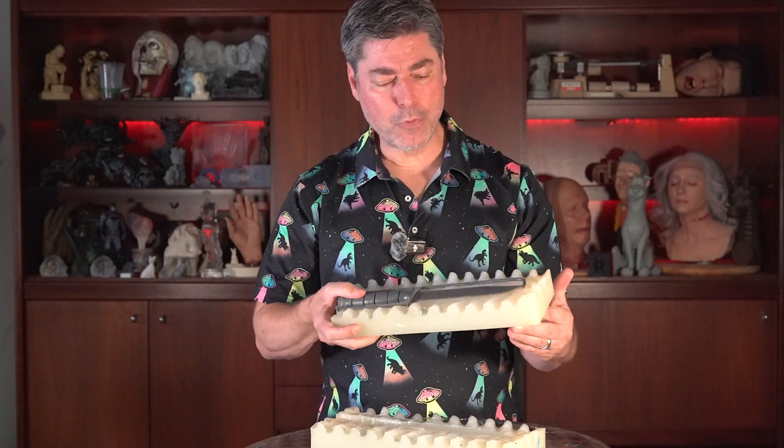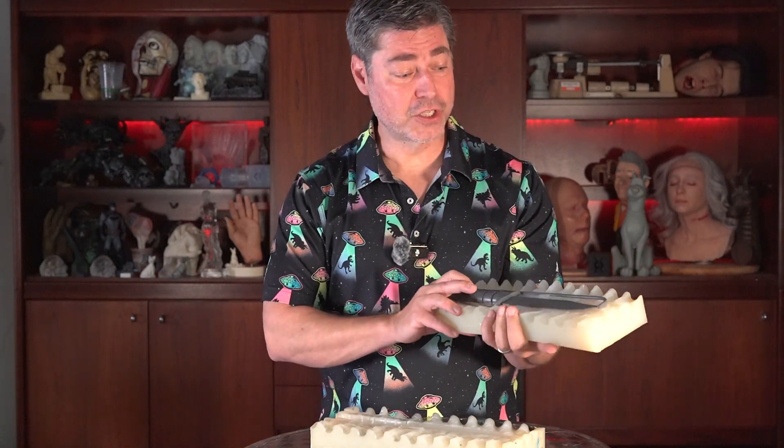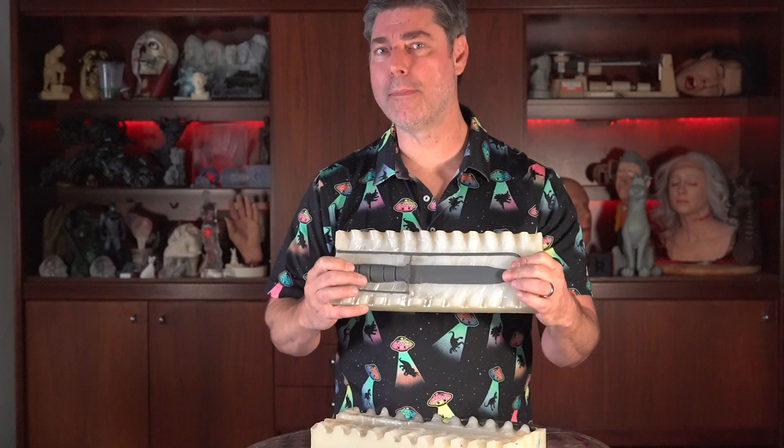Typically I wouldn't do a block mold on something too much bigger than this. I've had customers make block molds with a couple of cubic feet of silicone, but for something that large, I would use either a brush-on mold or a cavity pour matrix mold. The main benefit to the block mold is speed and a low amount of labor.